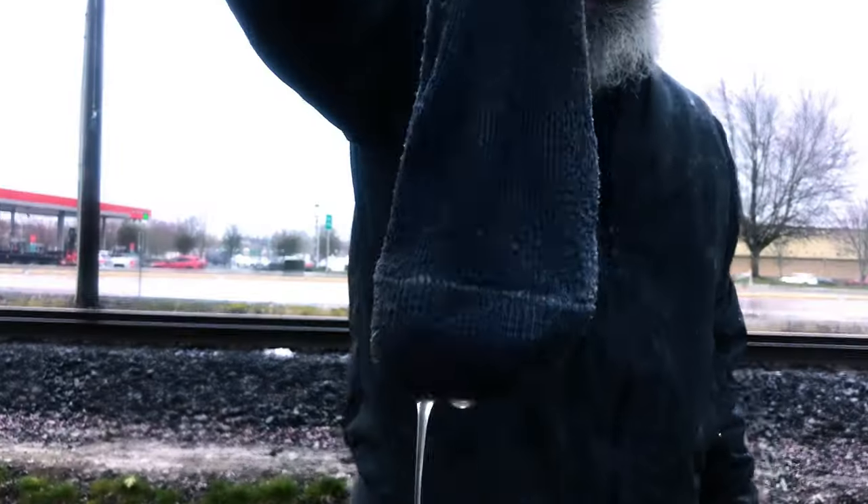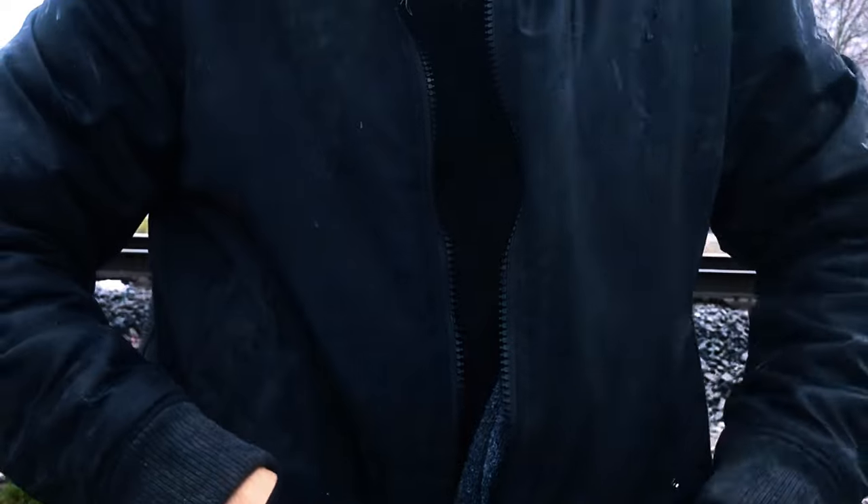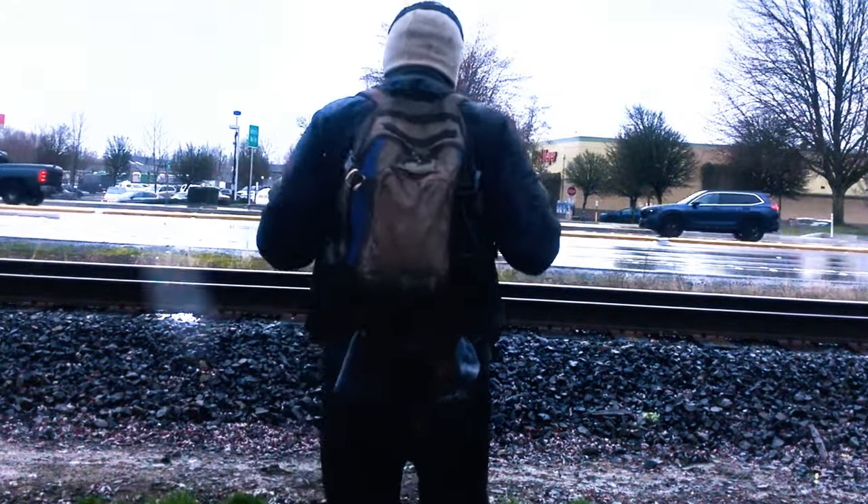Wet socks? Get them drier quicker using your body heat. Remove your soggy sock and wring it out thoroughly. Place the damp sock inside your coat or in a pocket close to the heat of your body core. Zip up and keep moving. You can also strap them to the bottom of your backpack and let them air dry. Either way, they'll be a little less wet when you go to put them on again.